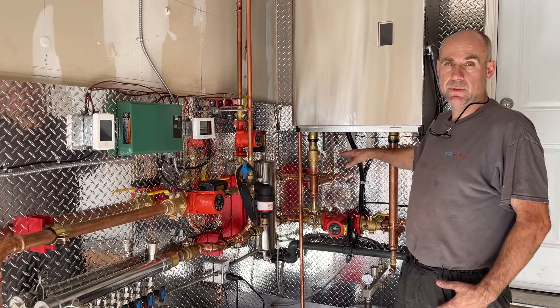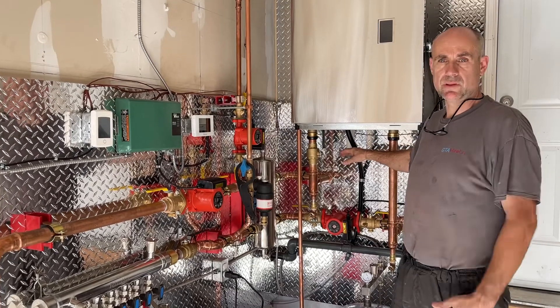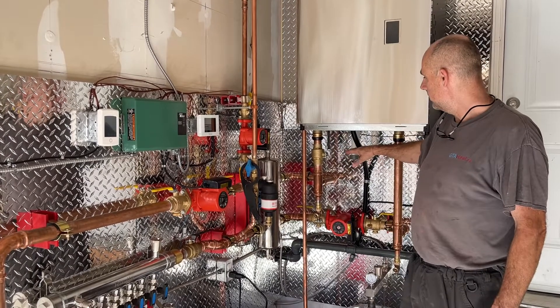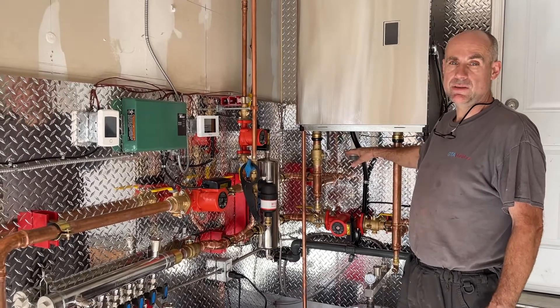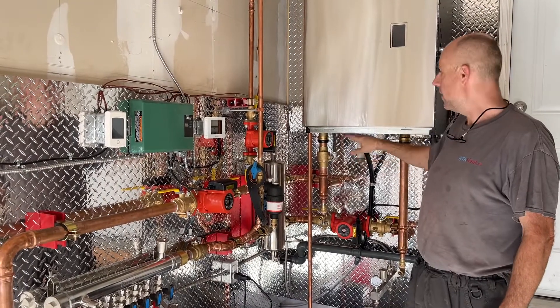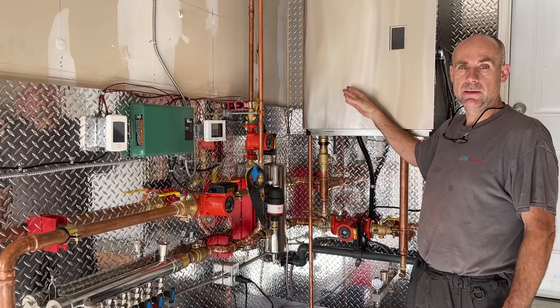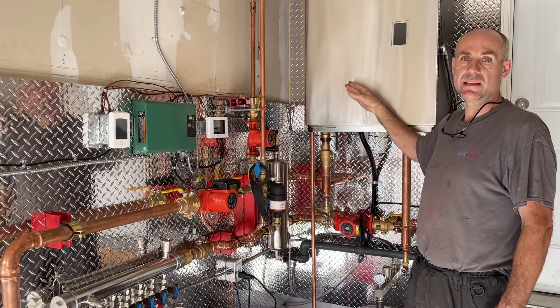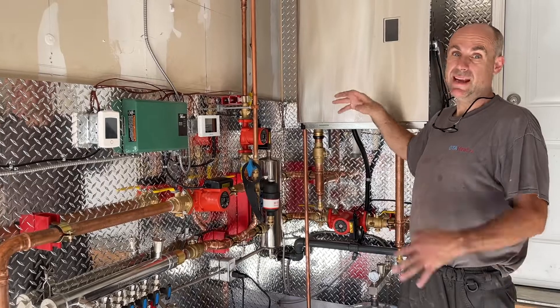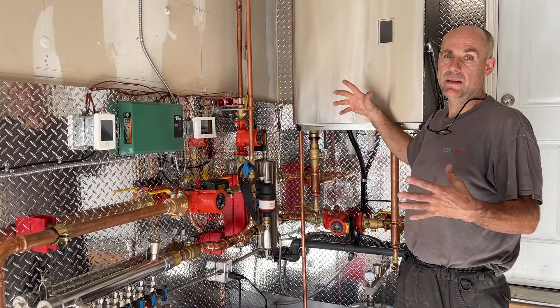The next time the boiler starts up for a snow melt cycle, there is now an ice plug in this trap. Condensation water starts flowing, heats this plug, backs up right into the boiler, and shuts down the boiler because it gets flooded. Then the water freezes inside the heat exchanger and cracks it, more likely than not.